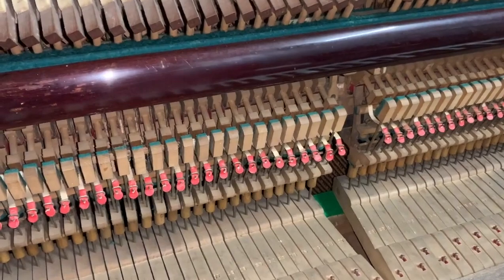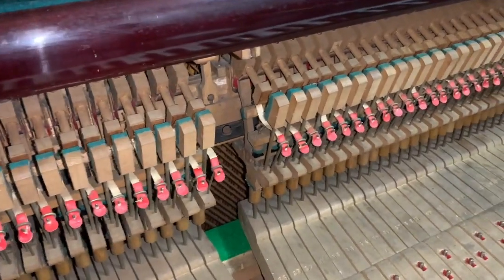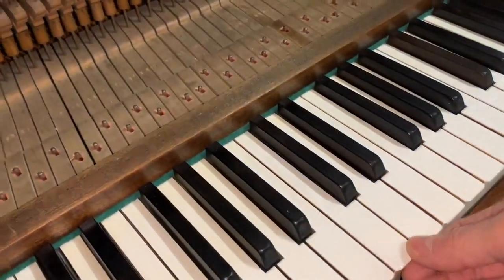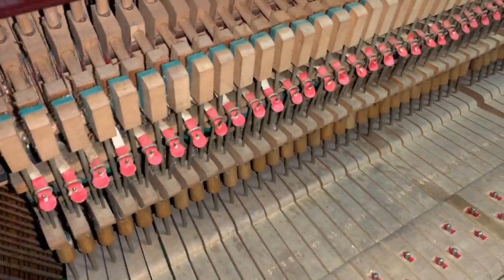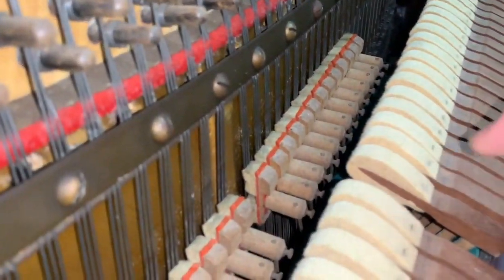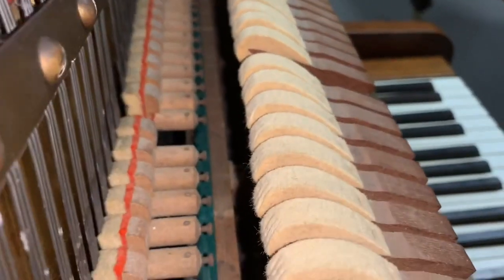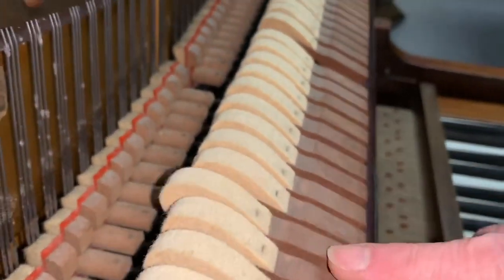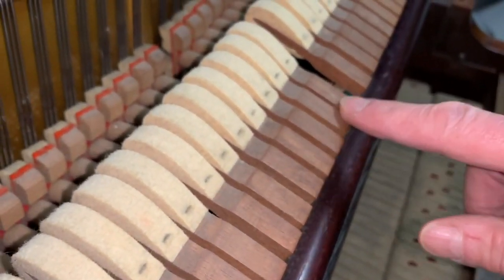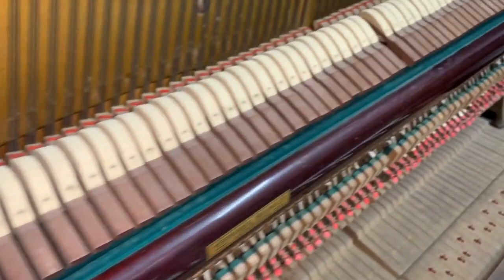I've tuned and worked on many of them over the last 30-40 years, so I'm quite familiar with them. You can see the tapes have been replaced here. Generally it's been regulated — the keys are tight, the action has been regulated well, which is nice. The hammers have plenty of life left as you can see; you can see the indentation of the hammers. There's no sideways play in the hammers, so there's plenty of life left — at least 20 years before it needs any other work.